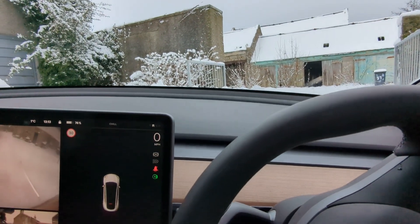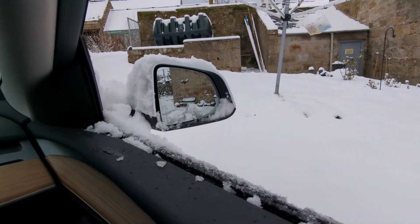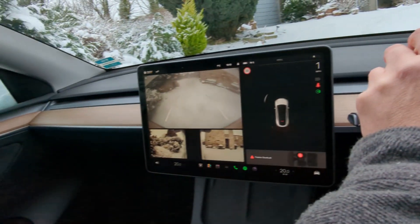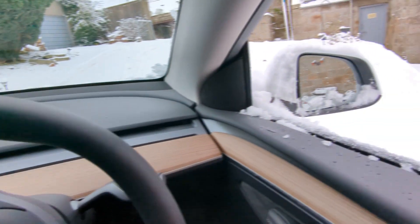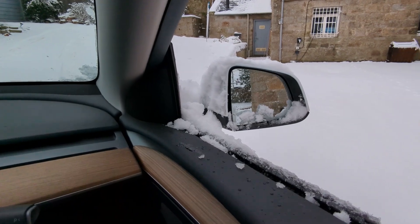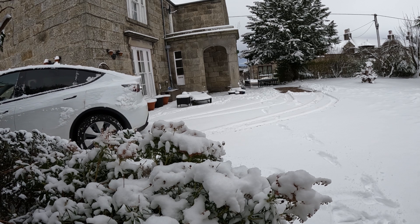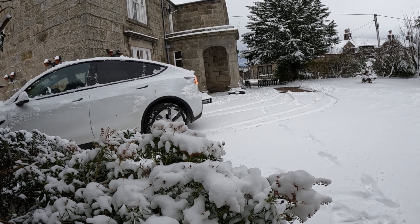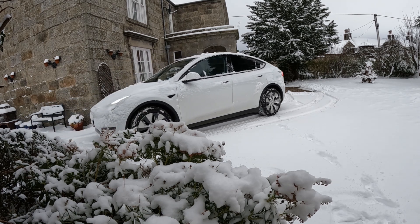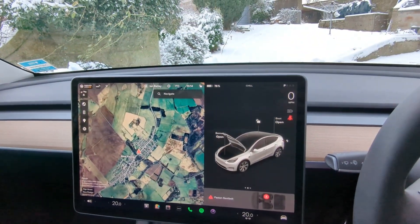Now we're sliding like crazy — good. I'm back in a more stable position now, just following my tracks back down the driveway to make sure I don't hit anything. I'll park it here, open the frunk, and get the snow socks out.